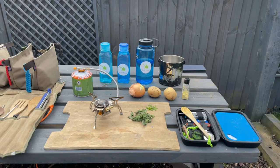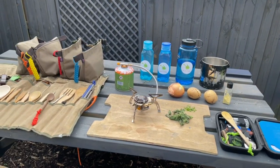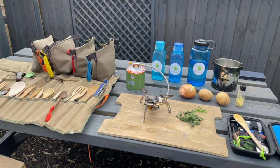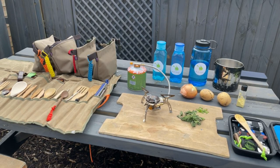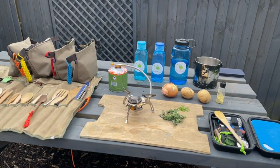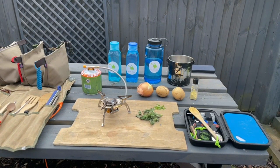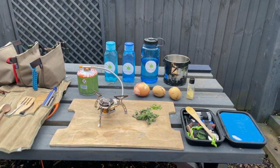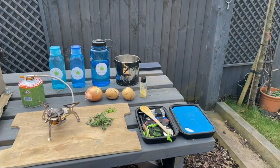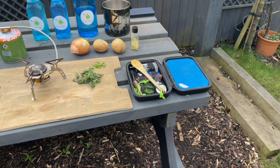We're outside and we've got our gas stove — a great Van Gogh stove, really solid on the ground. It uses Coleman gas and fits in a backpack really well. To make our soup we've got a handful of nettles, half an onion, a couple of potatoes, some vegetable stock, some water, and our Nomad's Kitchen set with all the spices.